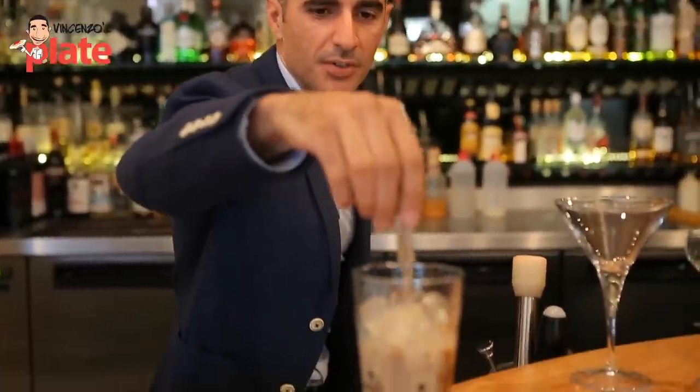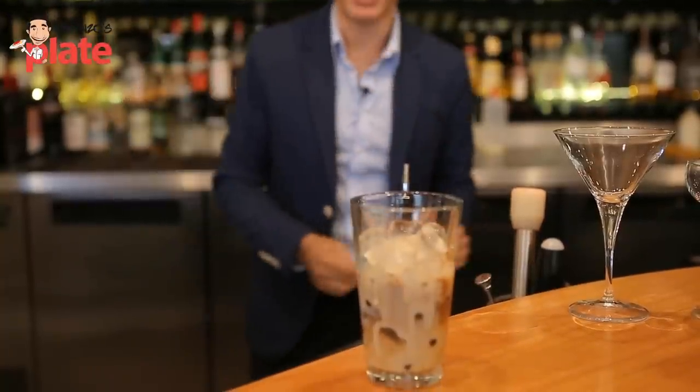Depending on how sweet you want it, you usually do one sugar — one teaspoon of sugar. If you like it sweeter, then make it two.